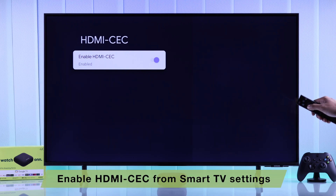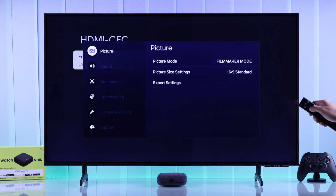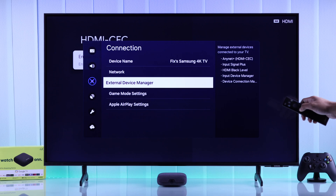In case it doesn't work for you, you'll also need to check if HDMI CEC is enabled on your smart TV. In our case it's a Samsung smart TV, so we'll go to Connections, then External Device Manager, and turn on HDMI CEC from there.